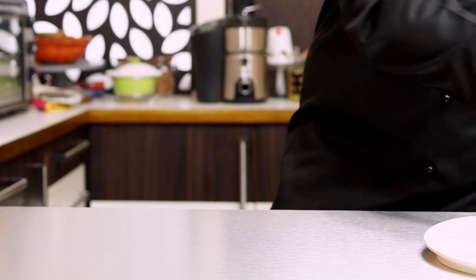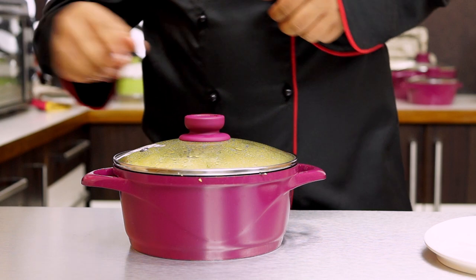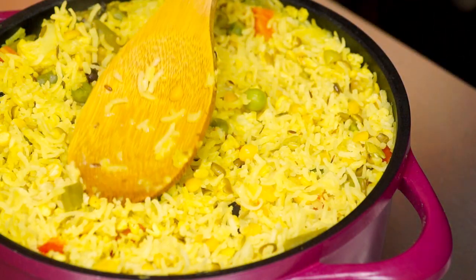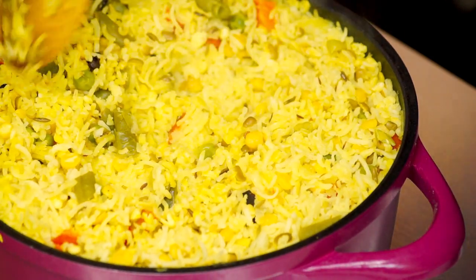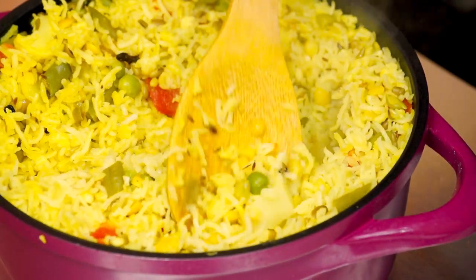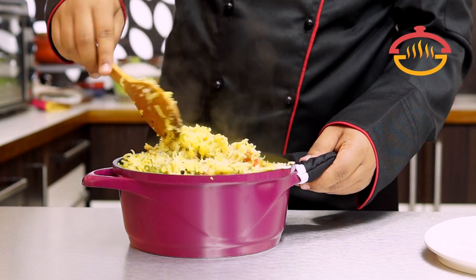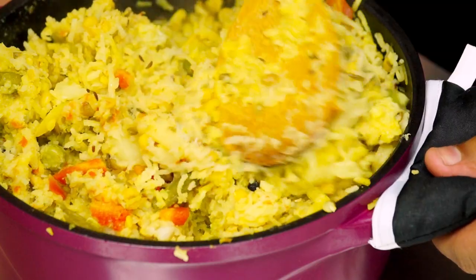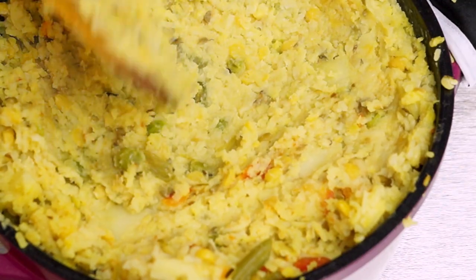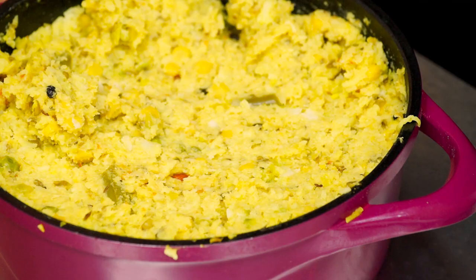Our khichdi is cooked and has been sitting idle for about 15 minutes. I'm going to open it now and mash it using a spoon — just roughly, not very fine. We don't want a paste here; we want some chunky texture. It was perfectly cooked and in just a couple of mixes our khichdi is all mashed up yet still a little bit chunky — that's how we want it.